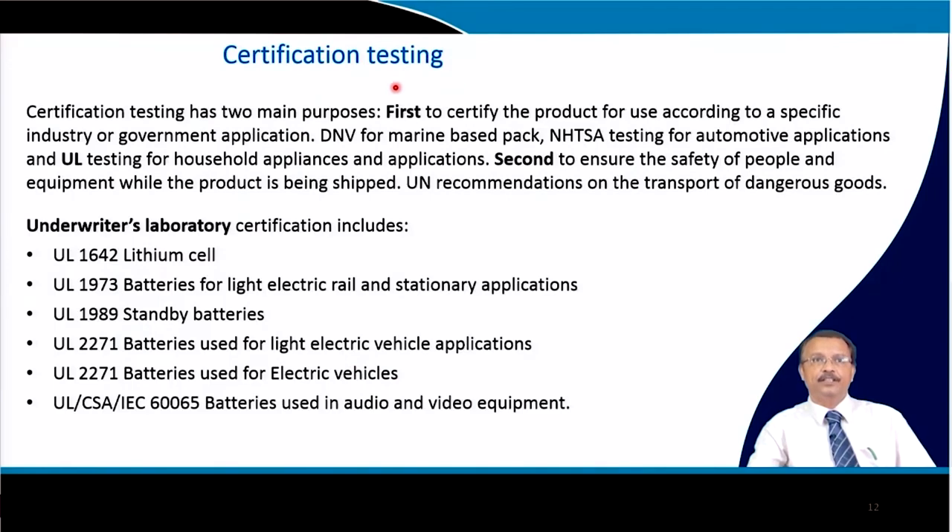Finally, there is certification testing, which has two main purposes. The first is to certify the product for use according to a specific industry or government application — authoritative bodies include DNV for marine-based packs, NHTSA for automotive applications, and Underwriters Laboratories (UL) for household appliances. These authorities can certify the developed battery pack.